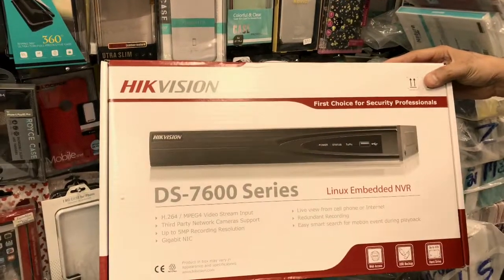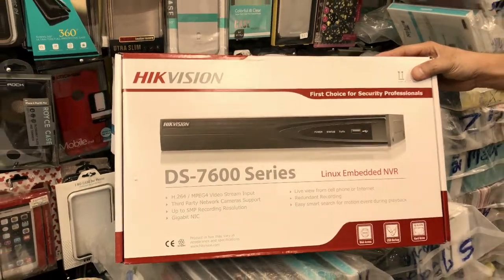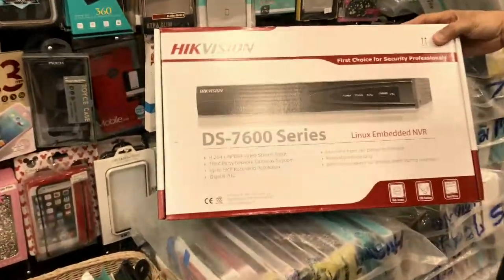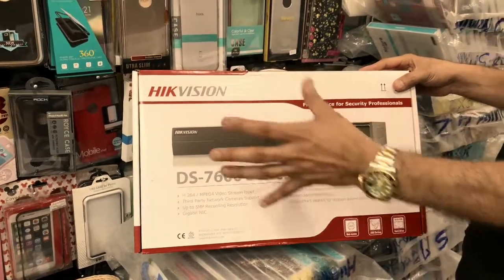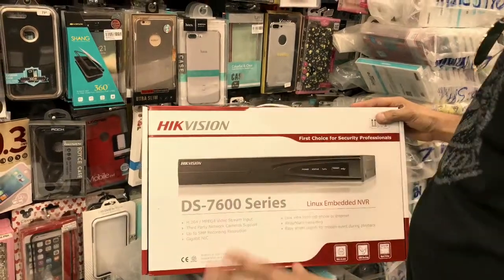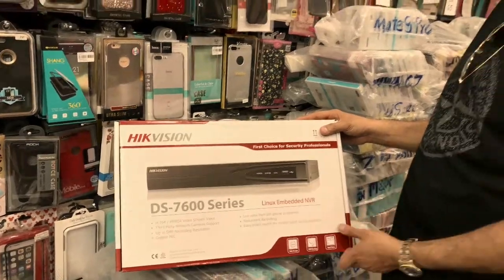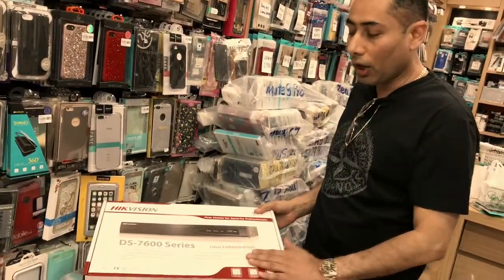This specific 7600 series which I've ordered supports a single hard drive up to 4 gigabits, plus it supports up to 5 megapixel recording resolution, which is quite good, and it has other features as well. It is a Chinese product but it's not cheap — it's quite good. It costs around about £250, which is an average price point. I ordered the DVR and the camera.